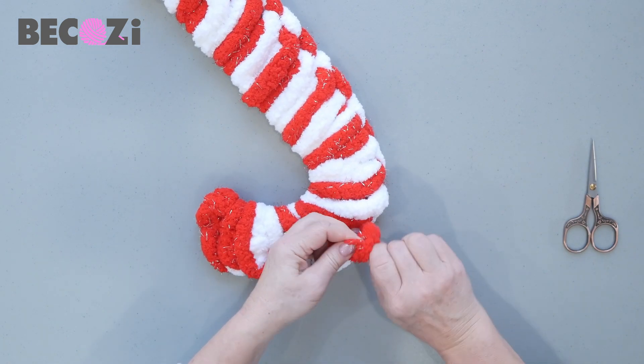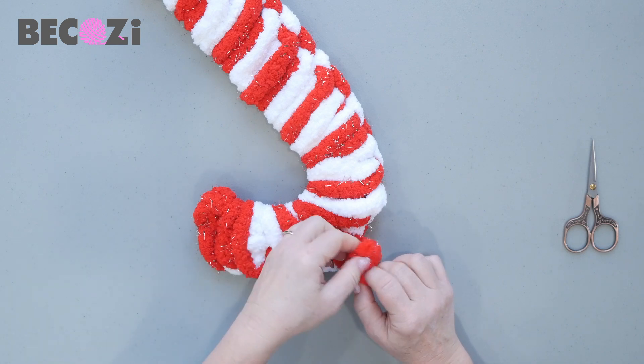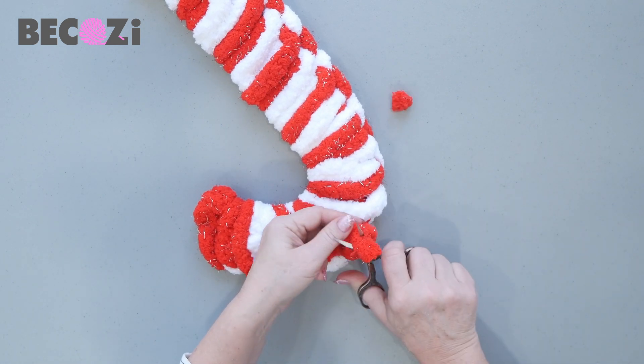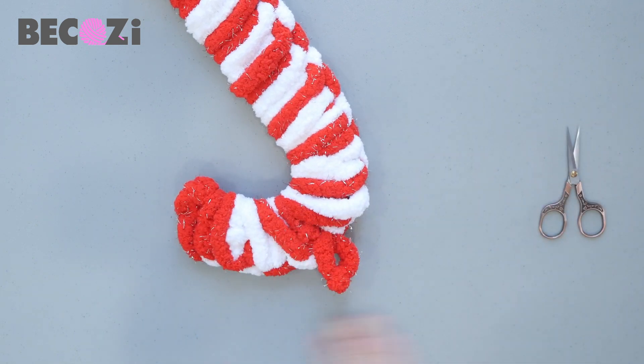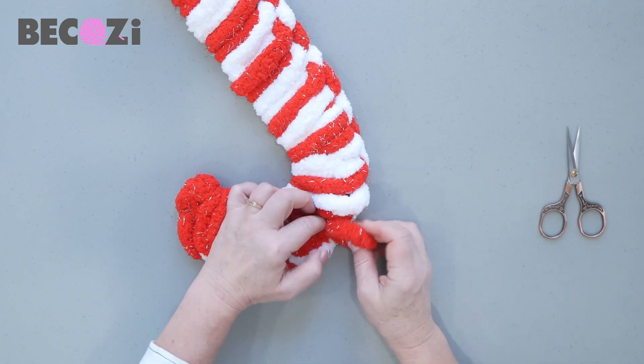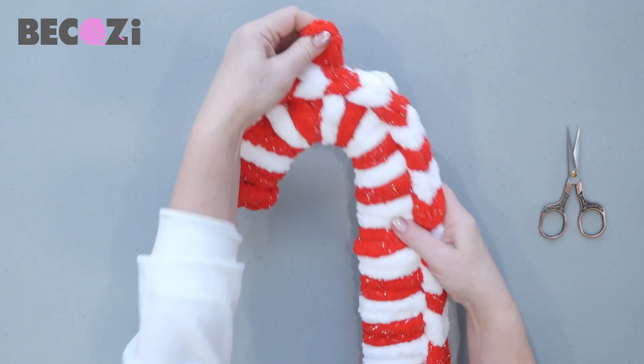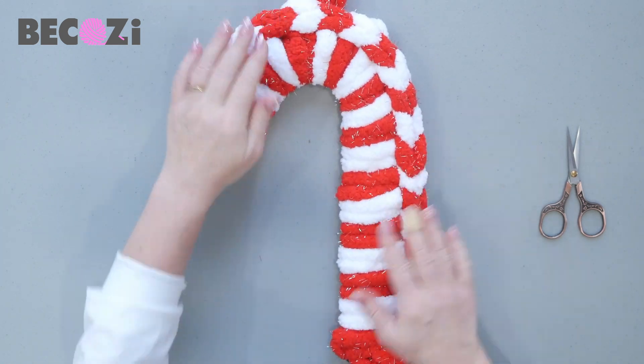Just make a simple knot. When the knot is done, cut the tails close to the knot. The knot will go inside and you will have a nice little hook to hang it.